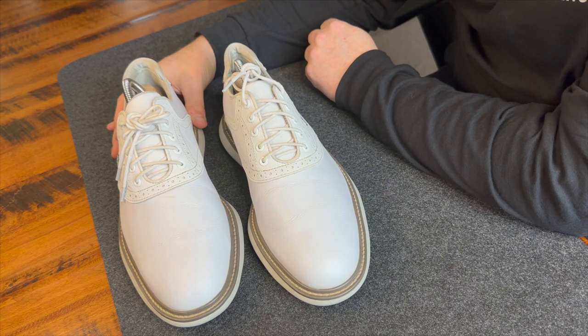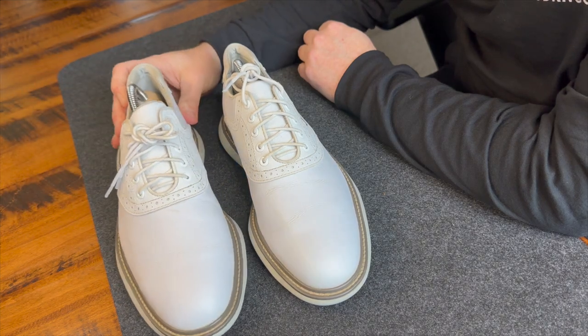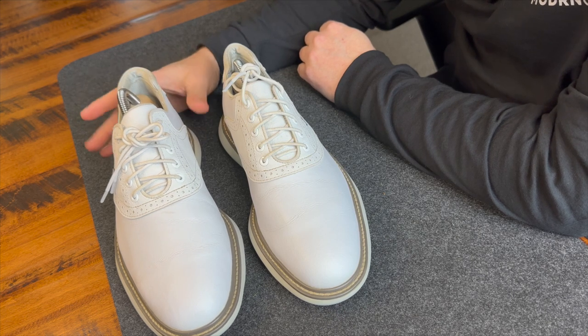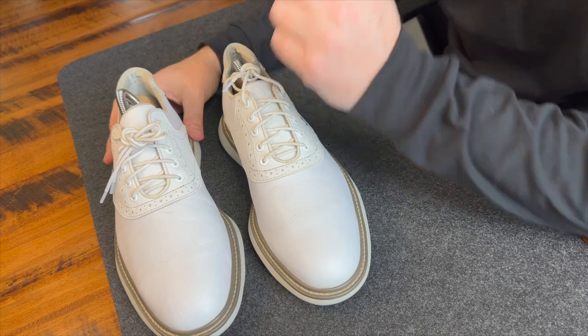When I bought these a couple of years ago, I also found them at my local pro shop for around $100, so they can certainly be found for less. But $140 is the standard price point. Let's get into style.